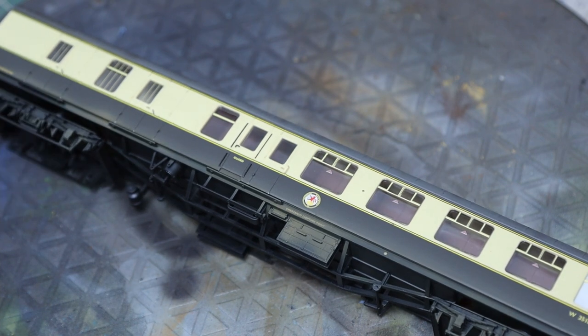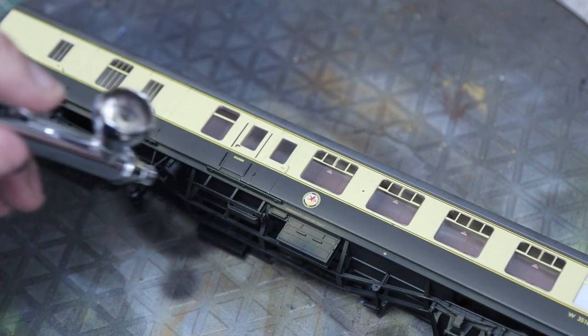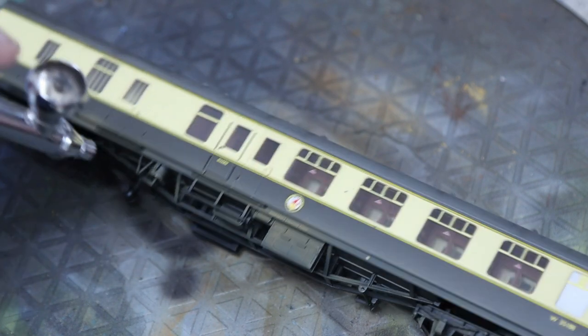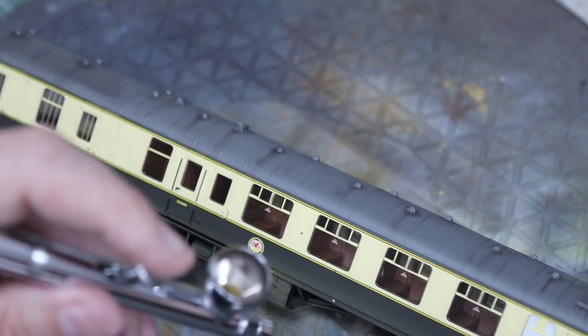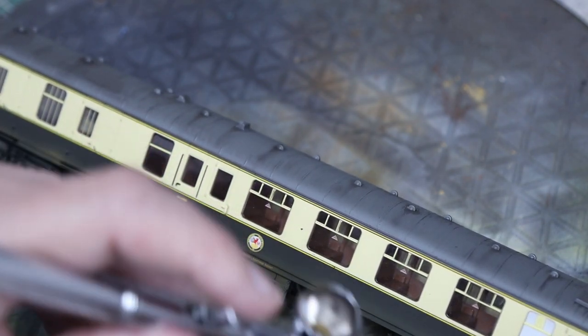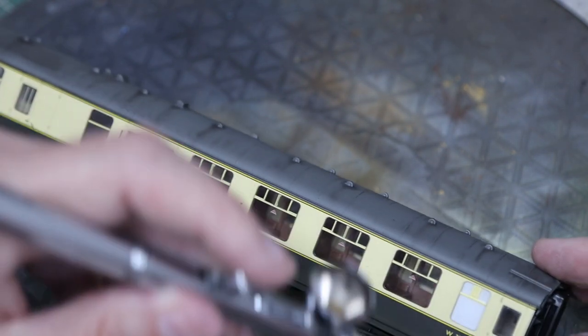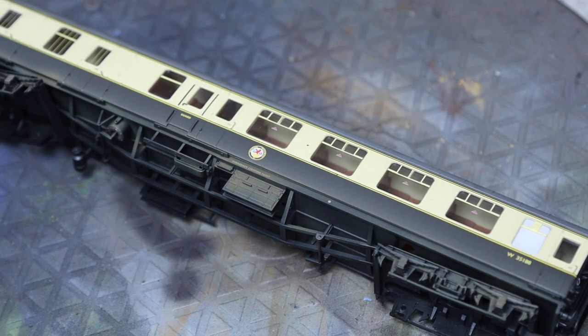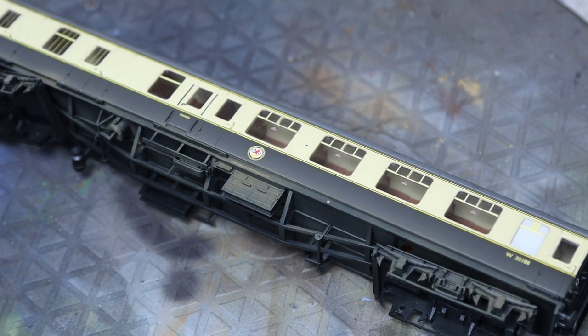We're not going to go too heavy — all we want is the bogies and all the gubbins underneath, those rails, the brakes, and just a little bit along the bottom of the carriage. It's going to be fairly clean; we don't want it too dirty and mucky for this level of in-service use. Once it's sprayed on and before it gets too dry, we're going to wipe it back.